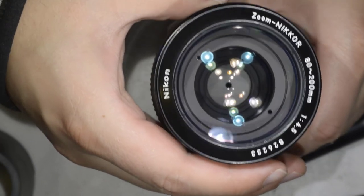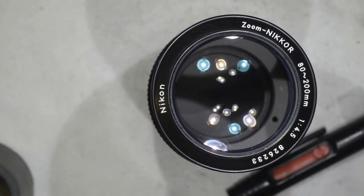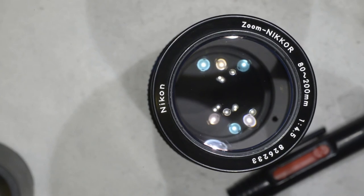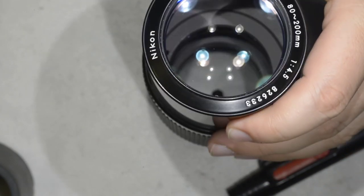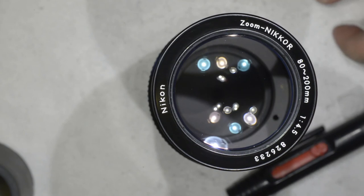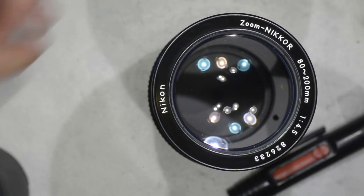Your lens — which is an excellent lens — is clean. You can keep taking nice pictures for a long long time, and if you did like me you didn't pay much for it. That's all for today, thanks for watching and see you next time.